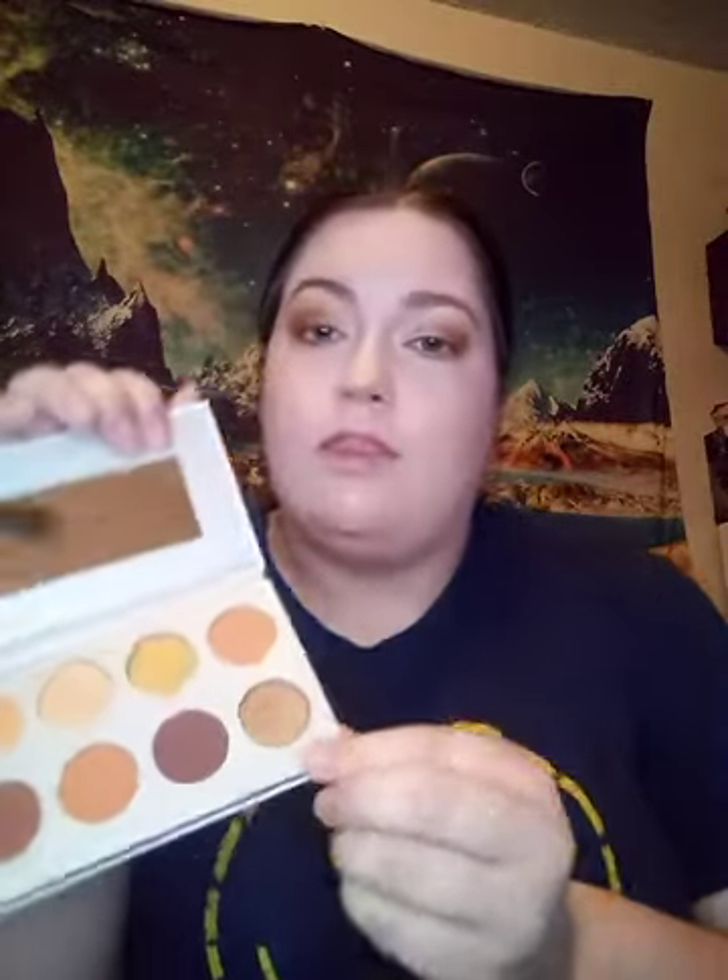For the center of my lid, I'm going to go in with the shade Classified, which is kind of a bronzy shimmery shade. I'm going to tap that on — so pretty! I like to tap that over the darker parts too.